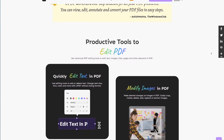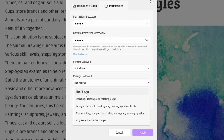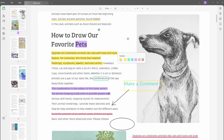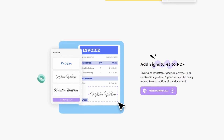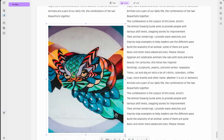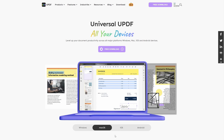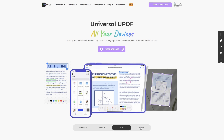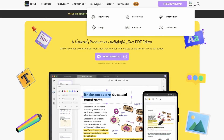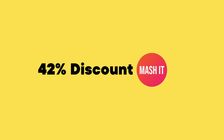A message from today's sponsor, UPDF — a universal, fast PDF editor that allows you to read, annotate, and edit your PDF files. It's packed with features such as encryption, built-in OCR for converting PDFs, editing and annotating including adding signatures, watermarks, and inserting links. You can modify and add images, share, and organise your PDF collection. UPDF is available for Windows, Mac, iOS, and Android, with a native M1 version for Mac. One licence covers all your devices, and UPDF is offering viewers a 42% discount via the link below.